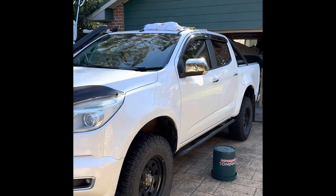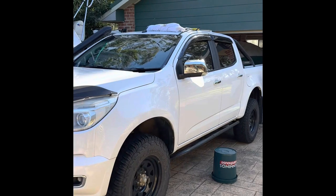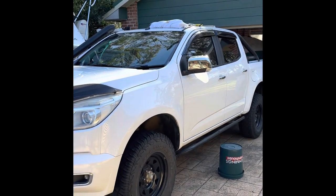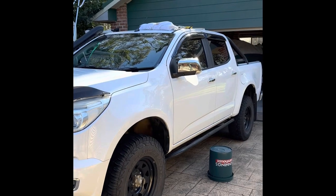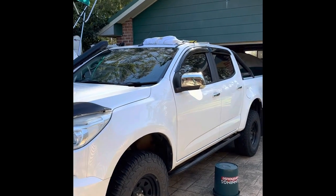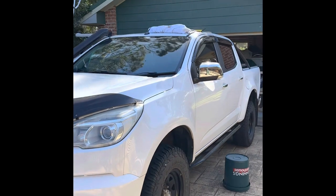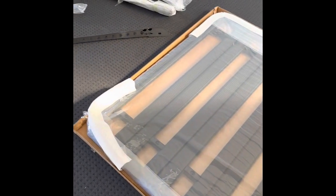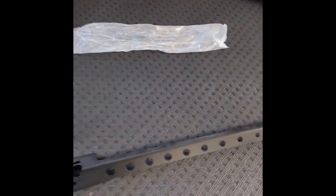It isn't the Rhino Rack system, it's just a Chinese knockoff of it, but I think it would do the job for what I'm looking at doing — just an awning and maybe some max tracks, so that should do the trick. Here's the platform, got it from some company up in Sydney for I think it was 600 bucks, something like that.